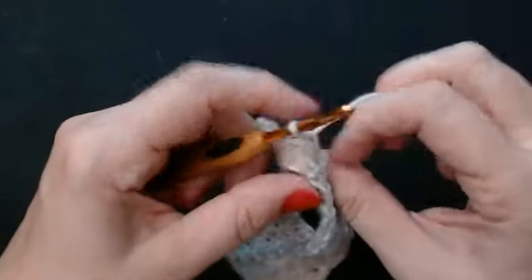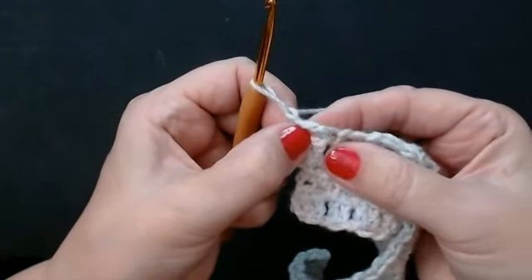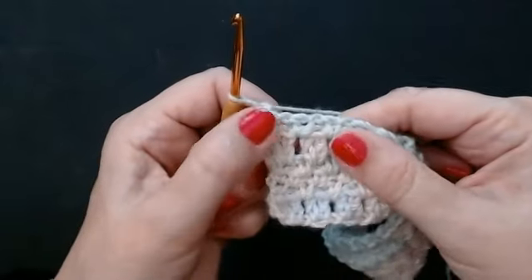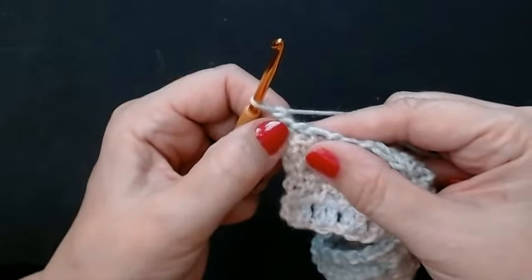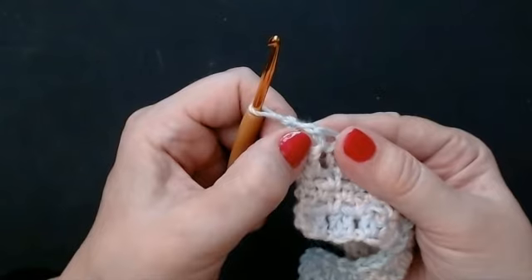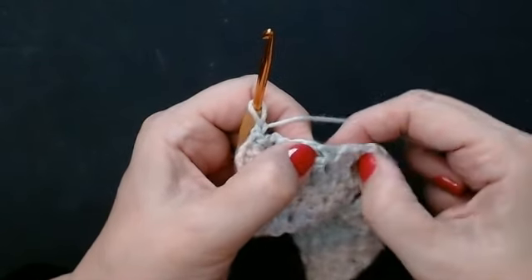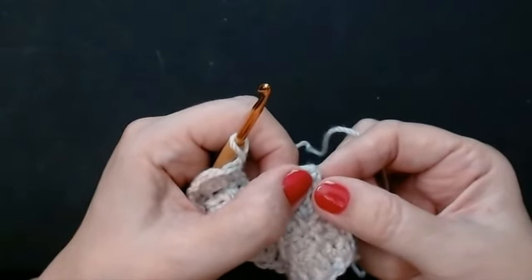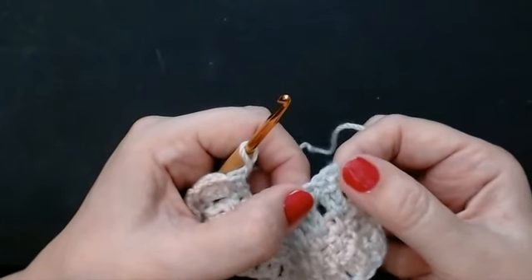Chain one and turn. You're going to double crochet into that very first stitch, and then double crochet into the first chain space. Then chain one and go into the next chain space — so that we stagger these chains. If you don't, you'll have a chain above a chain and it'll look like a ladder. So double crochet into the first stitch, then double crochet into the next chain space, chain one, double crochet into the chain space, chain one all the way along. At the end you'll have two double crochets — double crochet into the chain space and then double crochet into the top of that last double crochet. That's the middle stitch of these three rows of your double crochets.